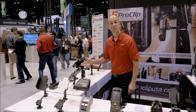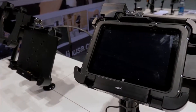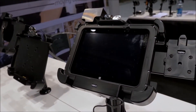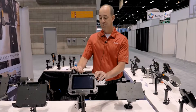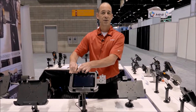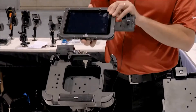On this side of the booth we're featuring several ProClip custom holders for the Zebra ET50 and ET55 tablets. We've got options that fit the device by itself — a bare device. We have custom holders that fit the device in a rugged Zebra frame, and holders that fit the device with the expansion module on the back. So 22 to 23 specific SKUs for this tablet line itself, and we're very excited about this particular lineup.